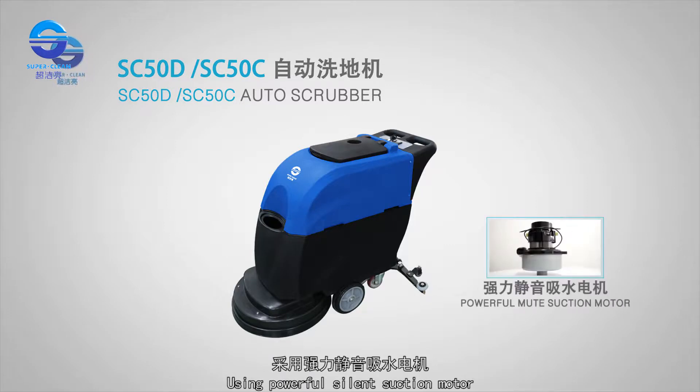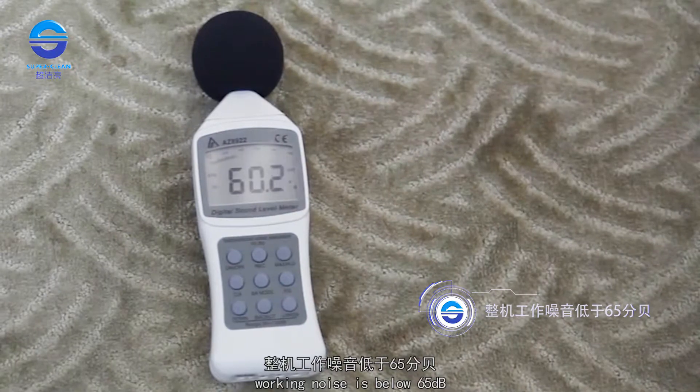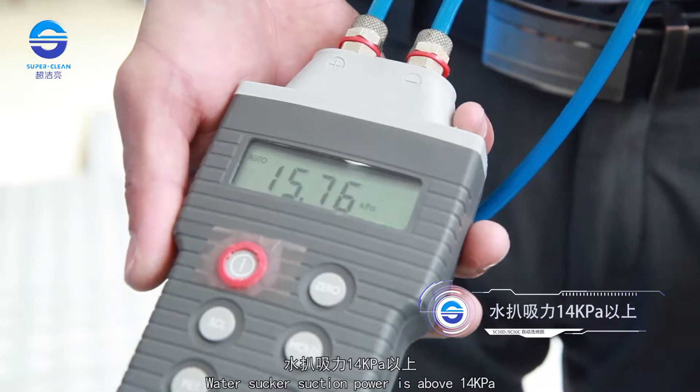Using a powerful silent suction motor and powerful brushing motor, working noise is below 65 dB, and the water sucker suction power is above 14 kPa.